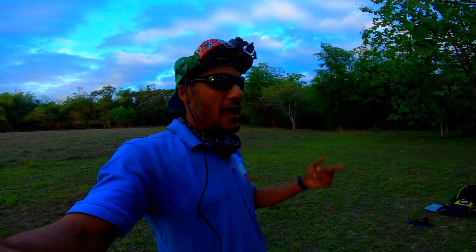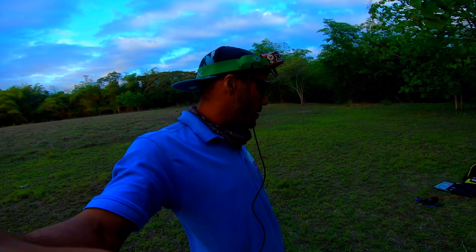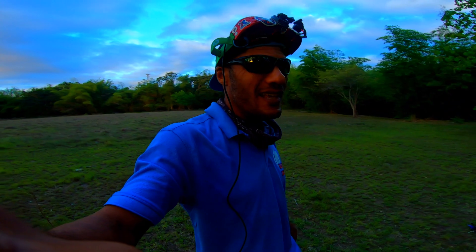Tiny, super light. I'll post the link in the description below. Go flying.